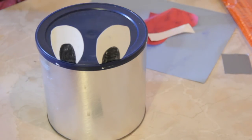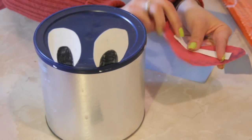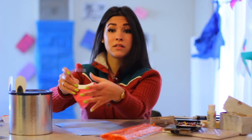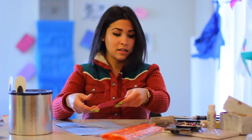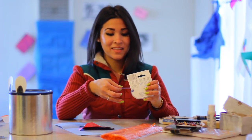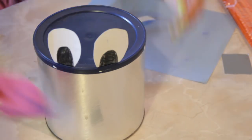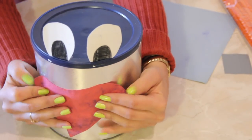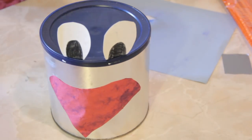So what's a character without a big fancy mouth? I cut out with some red construction paper some Beverly Hills lips, is what I call them. You know, all the ladies want to get their lips all fancied up. Let me stick that to the front there. He likes to talk a lot, so he's got a big mouth. But he's got a great smile too.